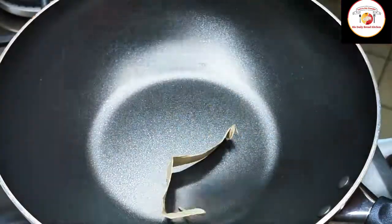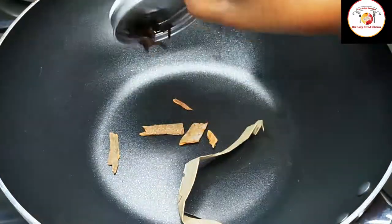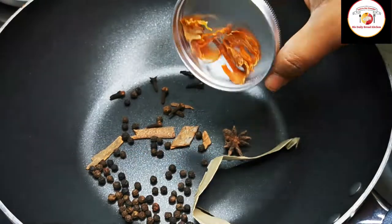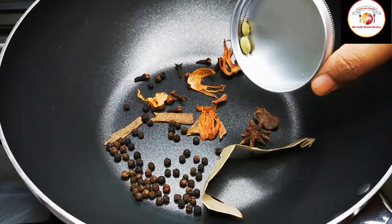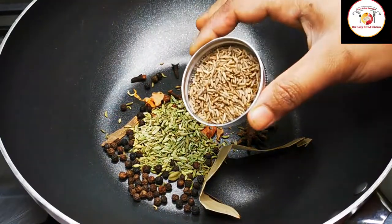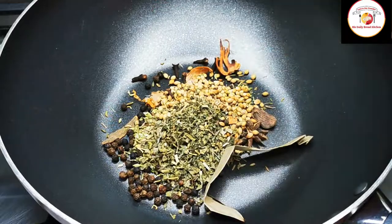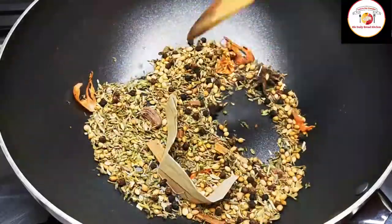Now we're going to fry a list of spices: bay leaf, cinnamon stick, cloves, peppers, star anise, javitri, black cardamom, green cardamom, fennel seeds, cumin seeds, coriander seeds.